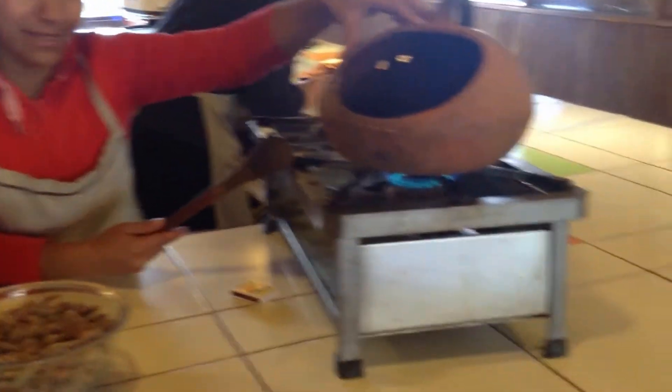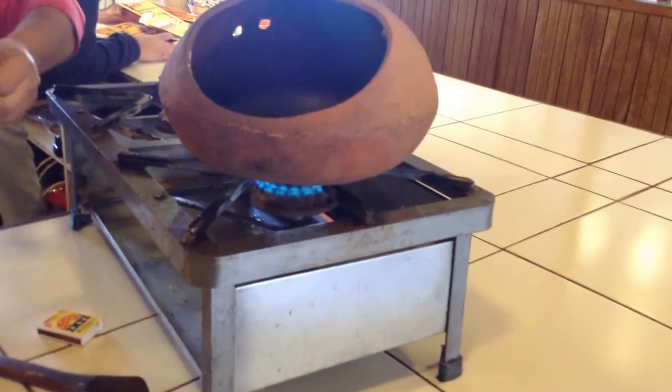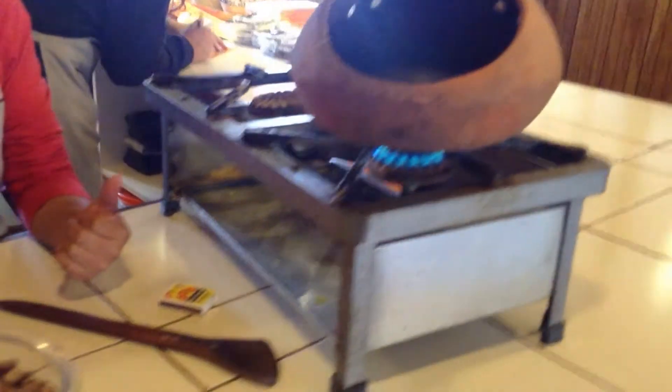It's not burning the beans. If you use the metallic pot, you can roast it in the metallic pot too, but you burn it more easily. So they use the clay pot because it doesn't burn the beans, which is an important factor.